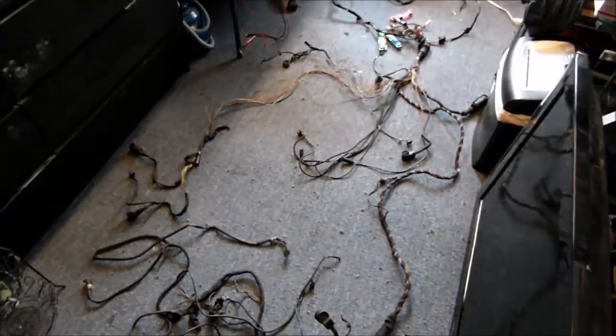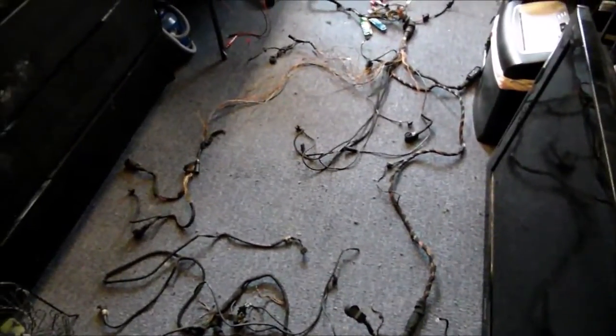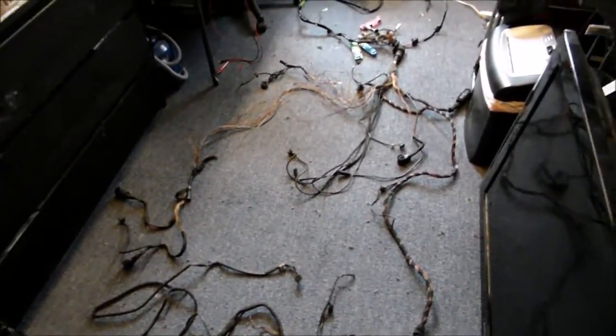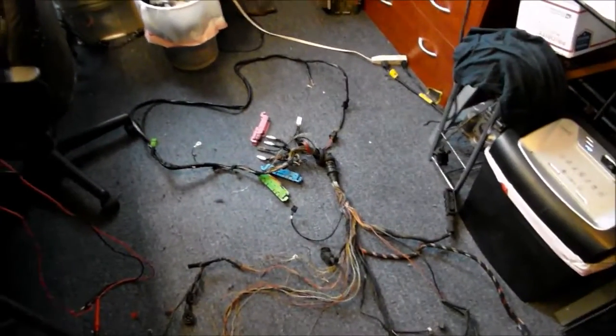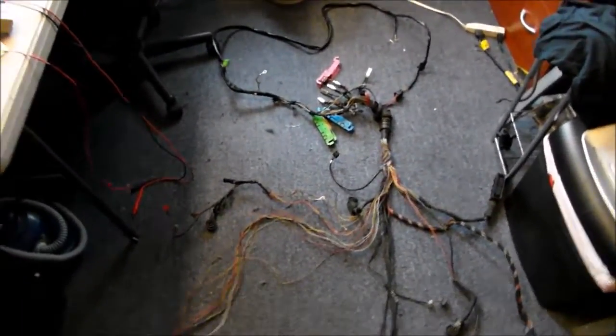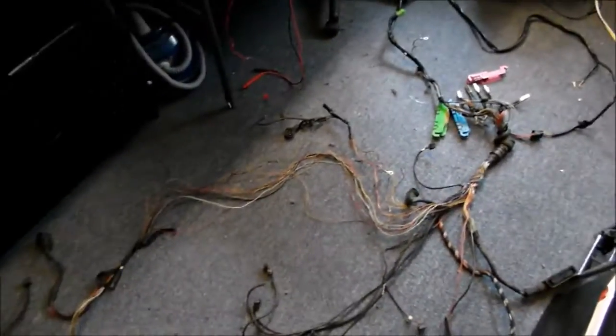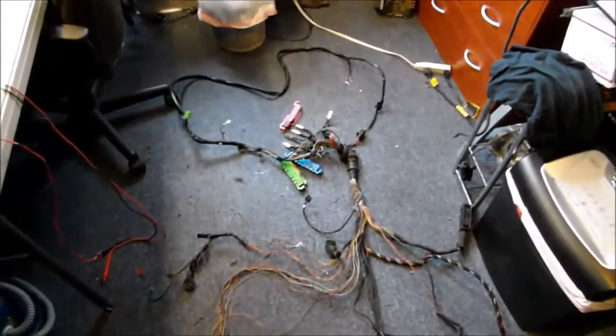Hello. This is Victor at RestoreYourMercedes.com. This is the second part of the video about mass airflow sensor wiring issues on Mercedes V12 M120 engines — 92 to 95 V12s. This problem is found in pretty much all of them.